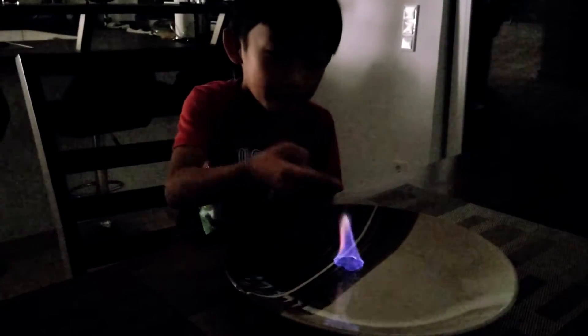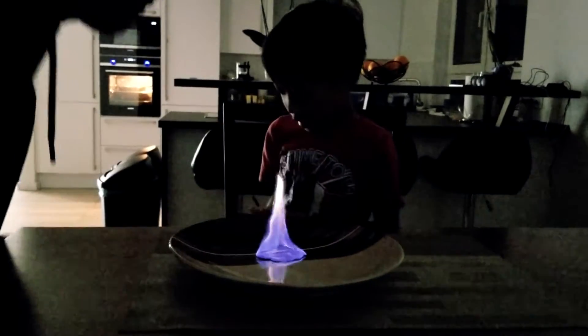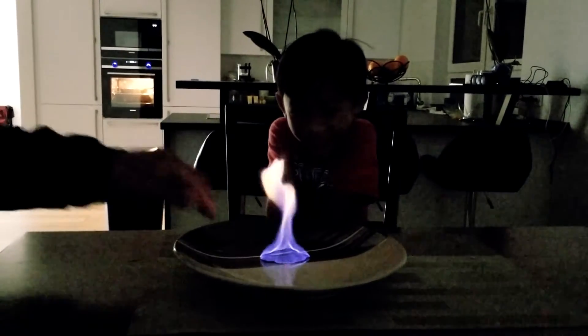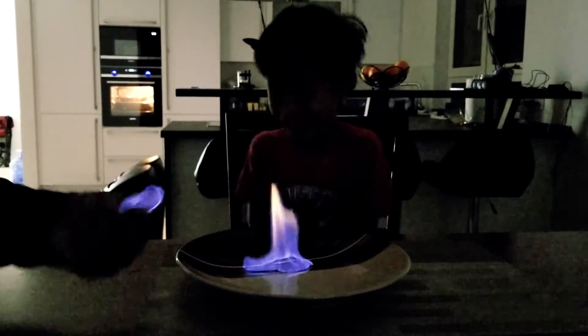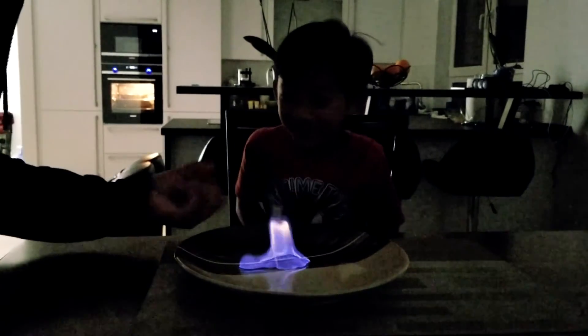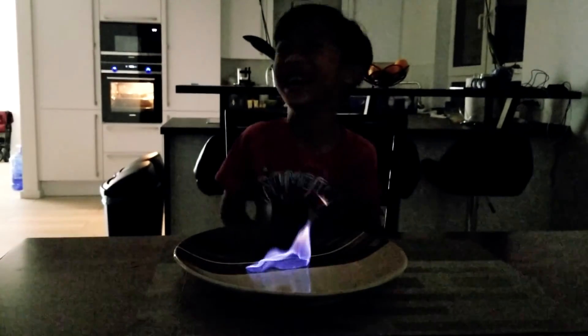Bryce is almost out. See, you're out. I don't know, in my fingers, right here. That was hot! Try it, try it. No, no, no, no, no. Let's go!